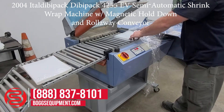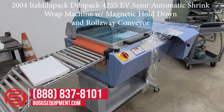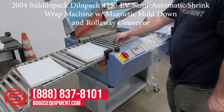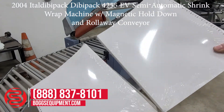Here we have the Divvy Pack. You can see the packages have come out shrunk and sealed.